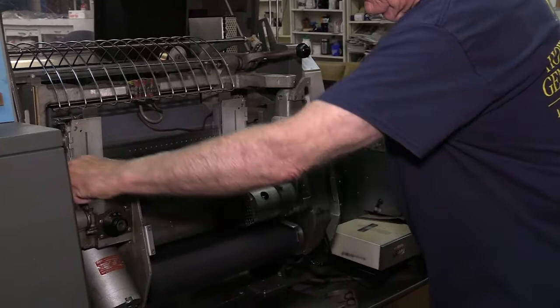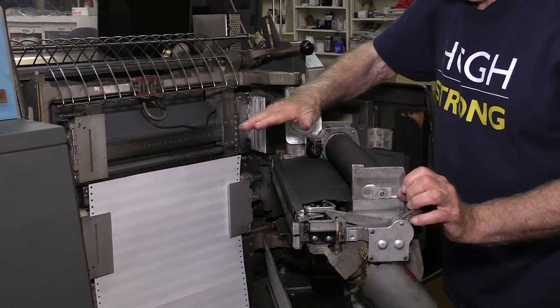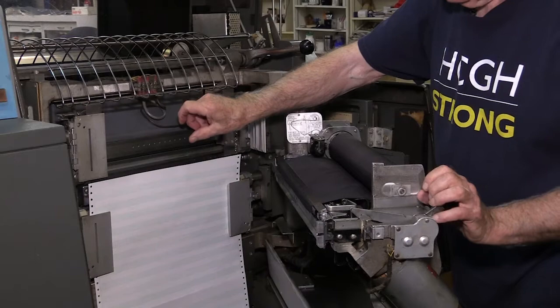Paper starts printing on whatever the computer is telling you to print. It spaces the paper up, prints a line, spaces up another, prints a line. It has a high-speed ejection — if you're doing addresses on a card and you print three lines for the address, you skip to the next one. There was a high-speed skip that shot the paper up faster. Quite a lot of throughput.